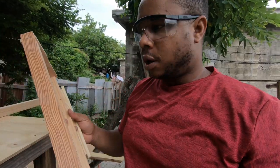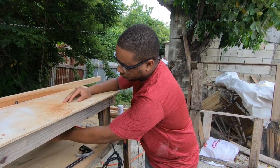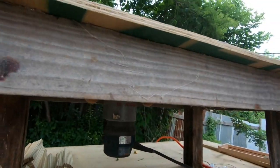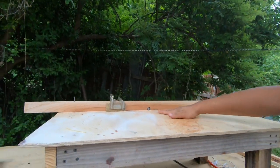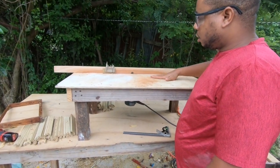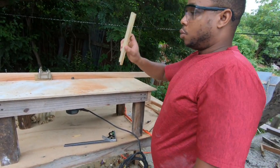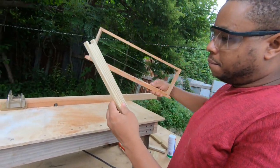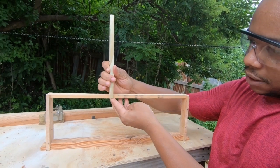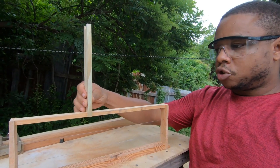The setup is pretty much ready. What you need now is a router — if you look under here, that's the router. I just made a table and attached it to the bottom, made a fence out of jointed wood. The depth is already dialed in, so the only thing we need to figure out is which end is top and which is bottom. The bottom is supposed to be flush with the bottom bar, so I can use this as a dry template to identify orientation just by the way it fits.